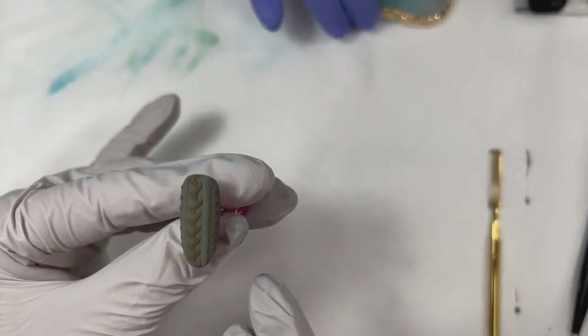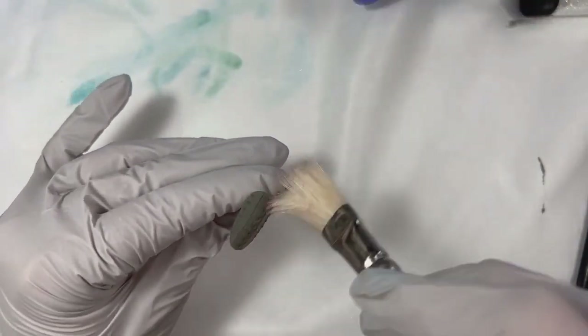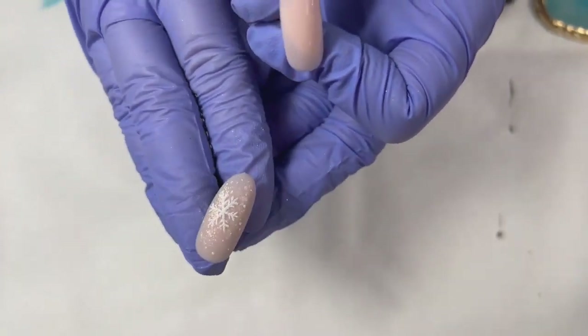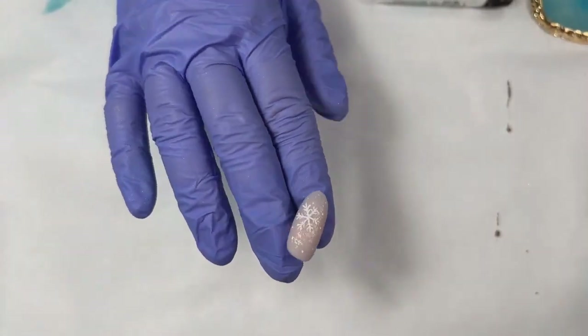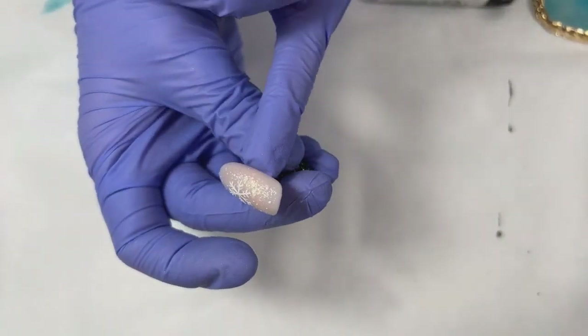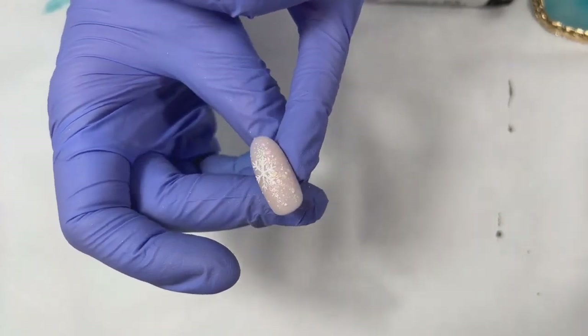So again, the rules are: we want a matte top coat underneath, put the design on top, then before you cure it put on your Ice Queen acrylic powder, give it a full cure, and just swipe away all the dust and you're good to go. Super easy.